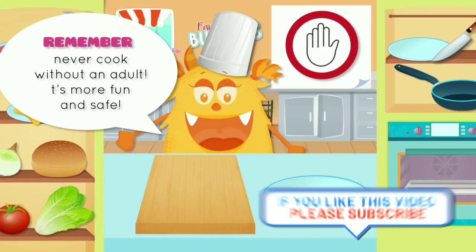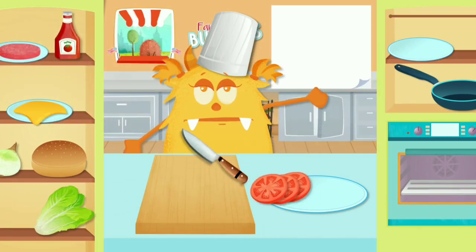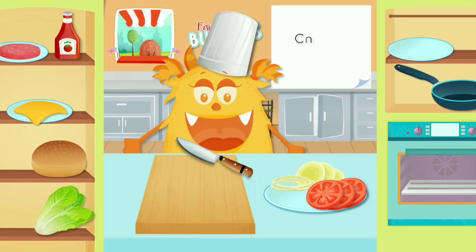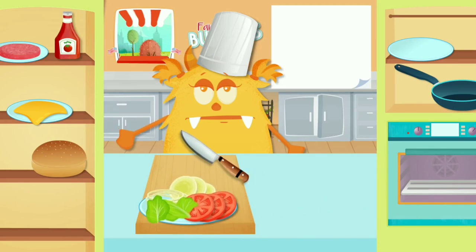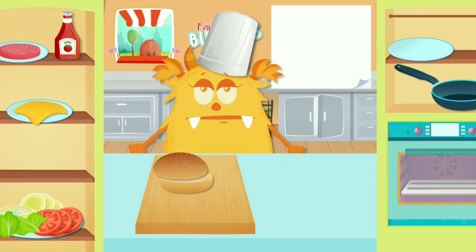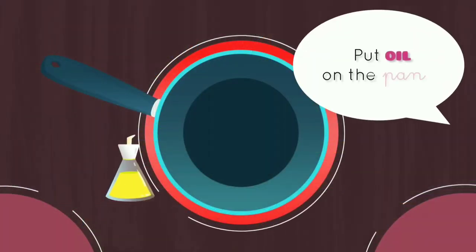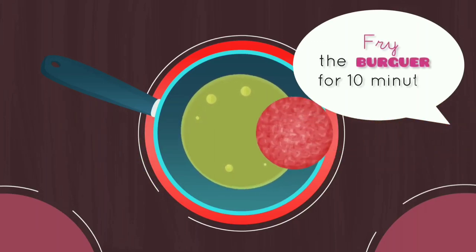It's more fun and safe. Slice the tomato, slice the onion, chop up the lettuce, open the buns. Place a pan on the burner, put oil in the pan, and fry the burger for 10 minutes.